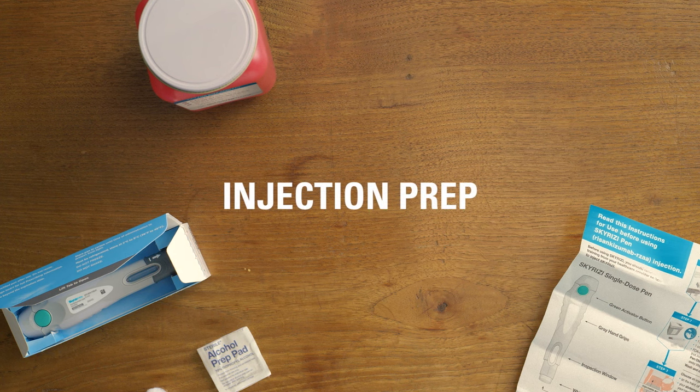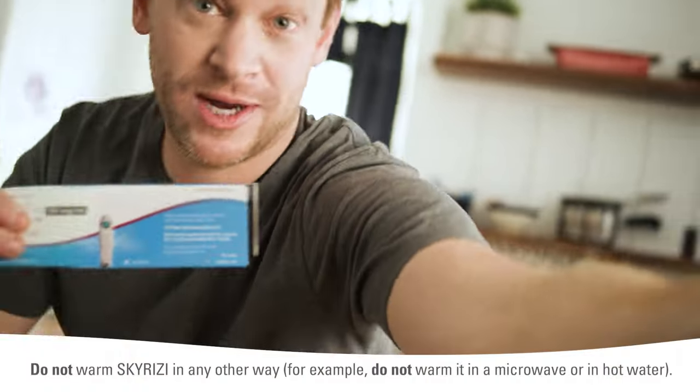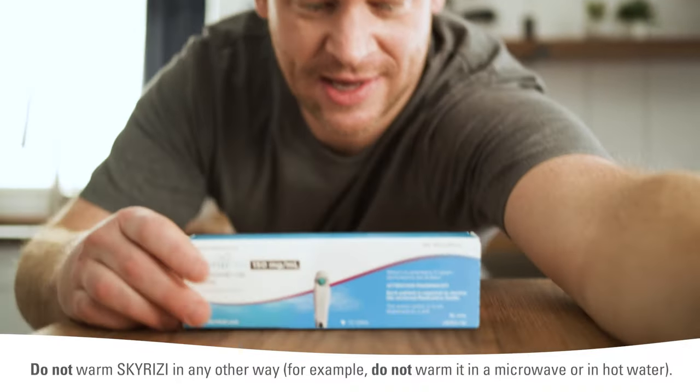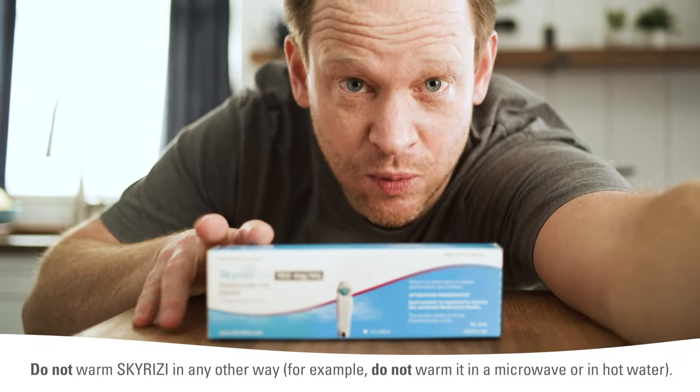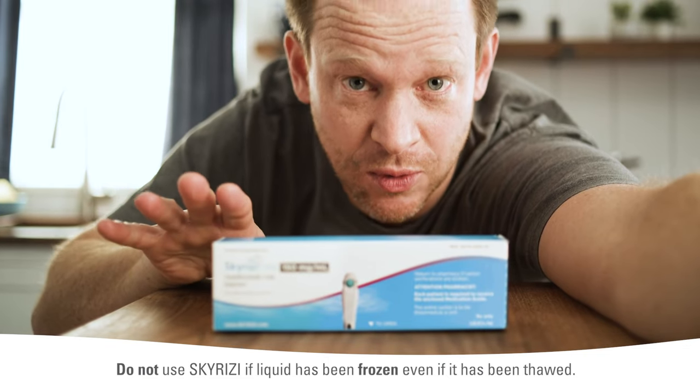Now, I get my Skyrizi by mail, and I keep it in the fridge until I'm ready to inject. I'll leave it out at room temperature and out of direct sunlight for 30 to 90 minutes before injecting.